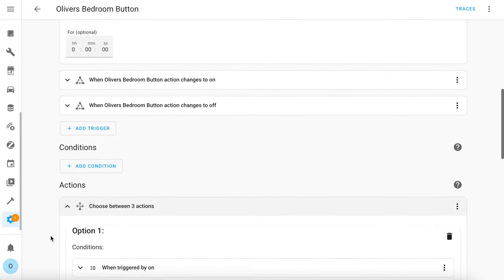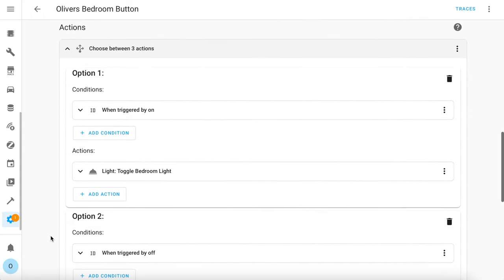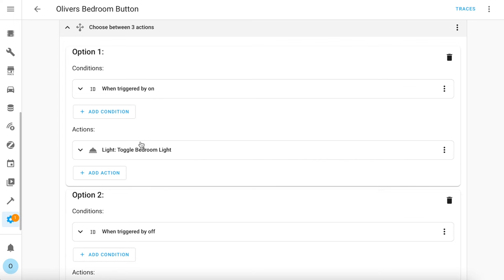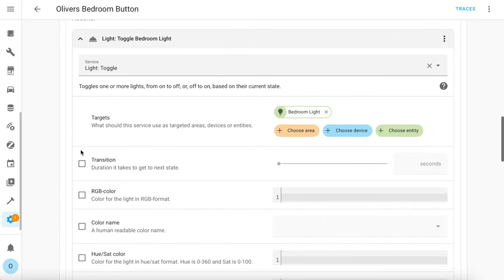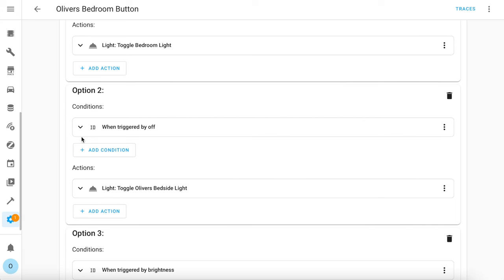Down in the action section, you can see that if the on button is pressed then it toggles the bedroom light — this isn't an Ikea bulb, it's actually a Z-Wave switch module, but it doesn't really matter. The point is that you can use this remote to control loads of different devices all in the same automation. The second set of actions is triggered if you press the off button and that toggles the bedside light on or off, which is an Ikea Tradfri bulb in this case.